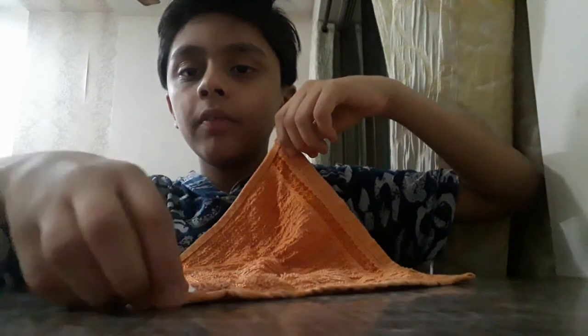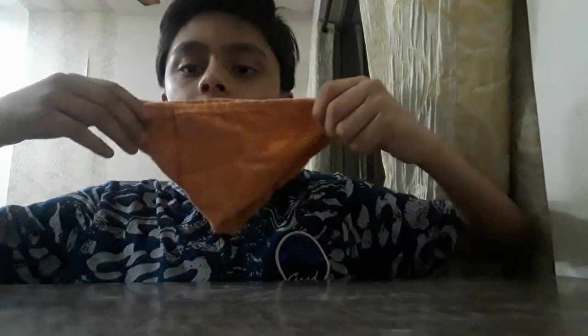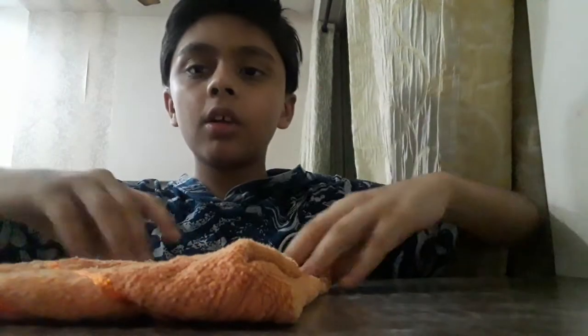First of all we are going to make a triangle like this. Then we are going to fold it like this — it became like this. Then we are going to again fold it like this — it became like this. And the last time this — it became like this.